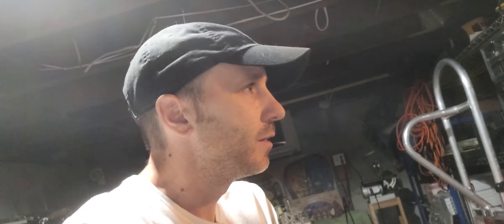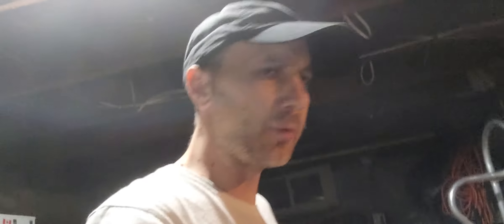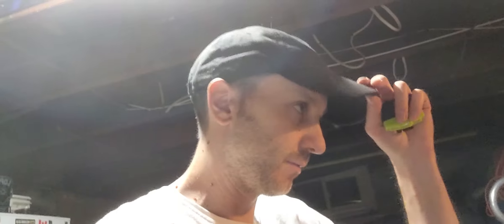I wasn't even gonna hit record tonight — I didn't think there was gonna be anything interesting. I'm just tinkering around as usual, but I'm kind of wrapping up. Jamie and her mother are playing with the new kitten, so I figured I had a few minutes. This headlamp is pretty sweet — I paid 14 bucks on Amazon. I've been using it for the last couple nights and it's super lightweight. I saw it on some other YouTube video and decided to try one, with expectations I might return it — but I'm keeping it.